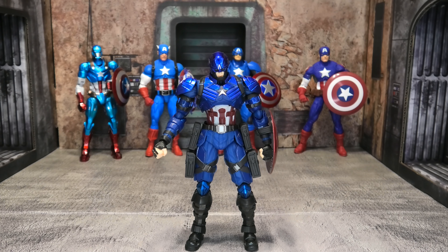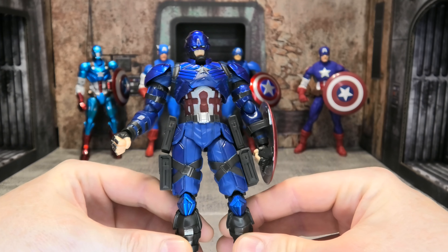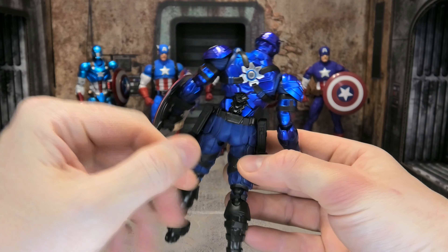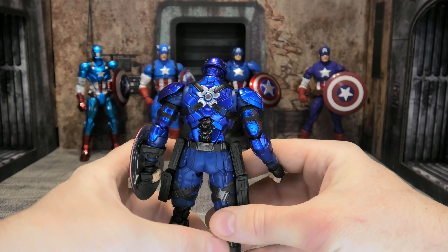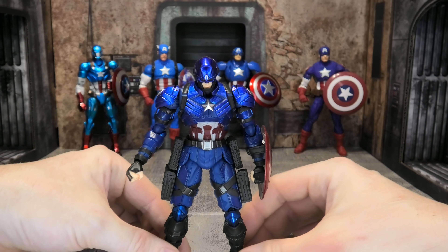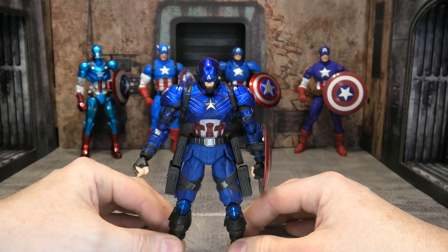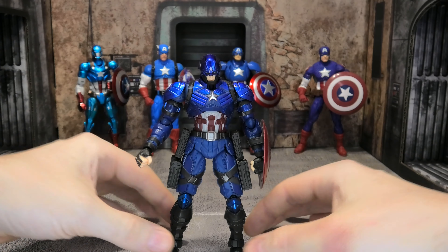He doesn't come with a ton of accessories, but he comes with basically everything you need for a Captain America figure. He comes with extra hands and an extra shield. He's got his standard red, white, and blue shield, and also a red and gold shield — not sure why that color, but it's a cool extra. The accessories allow him to hold one shield multiple different ways, including on his back and mimicking throwing the shield. He can also hold both shields at the same time if that's how you want to display him.